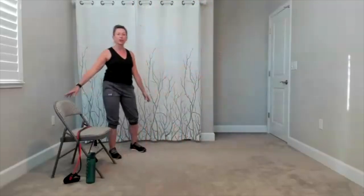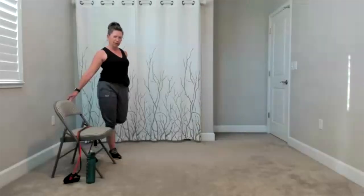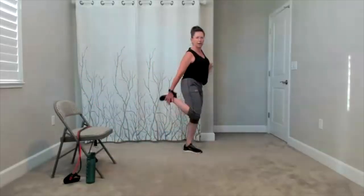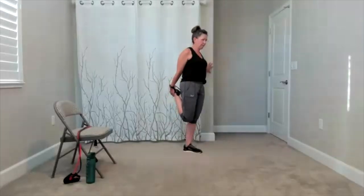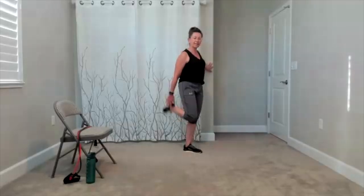Bring it to center, drop your arms down. Here comes the other side. Up and over. Bring it back to center. Right here, quadriceps stretch. So if you want to hold on to something so you can focus on the stretch of the quadriceps, go for it. Soften the standing leg. Really think about getting a long stretch down the front of your thigh. Relax this side, take it to the other side.